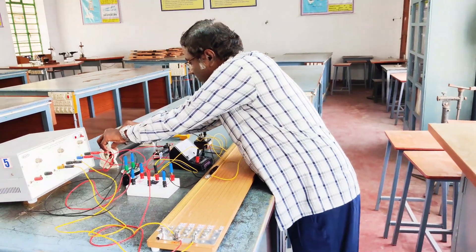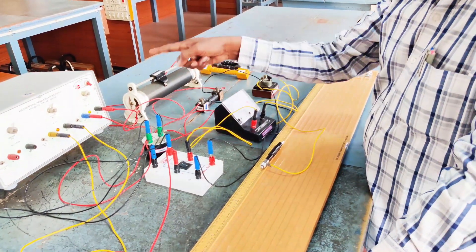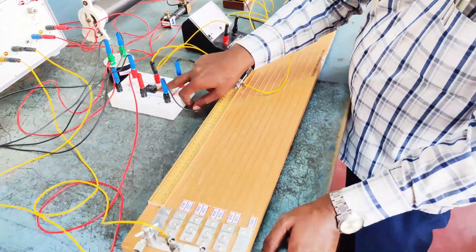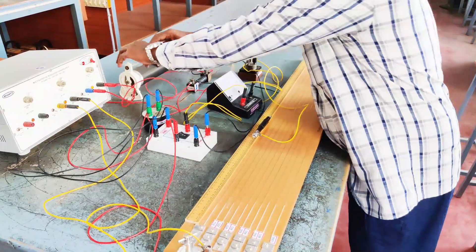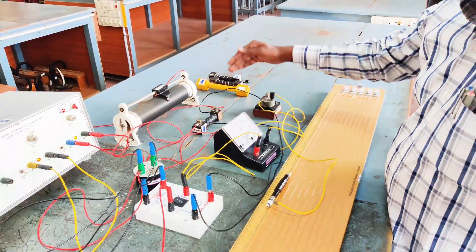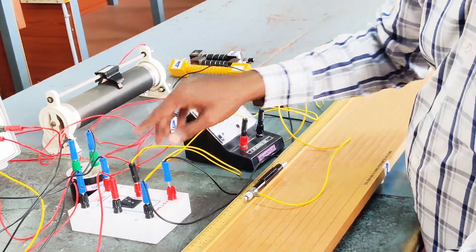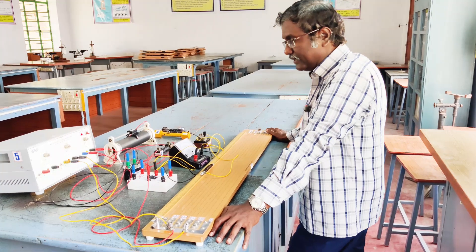Now the rheostat position is changed to the next position so that the current flowing through the series part of the circuit will be changed. Once again the balancing length L1 is determined keeping the switch across R, and similarly the balancing length L2 is determined keeping the switch across X. This is the second trial. The rheostat can be kept in another position so that a new current flows, and L1 and L2 are determined again. This trial can be extended up to 5 or 6 trials.